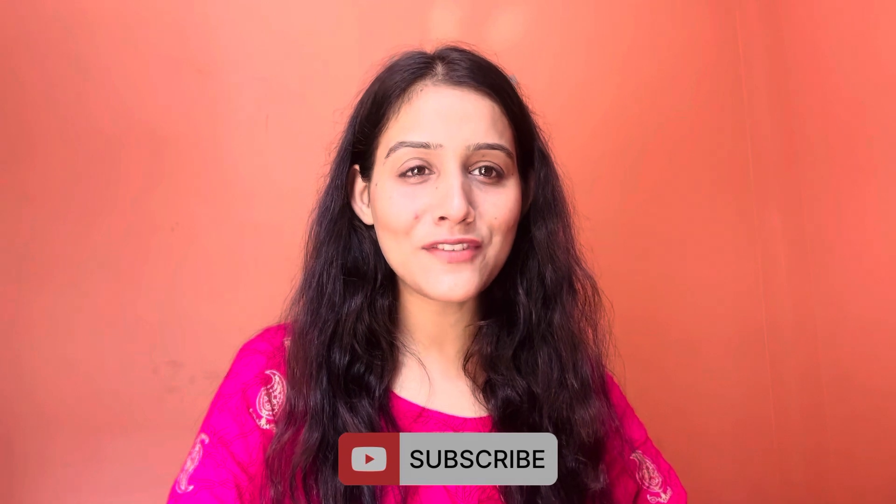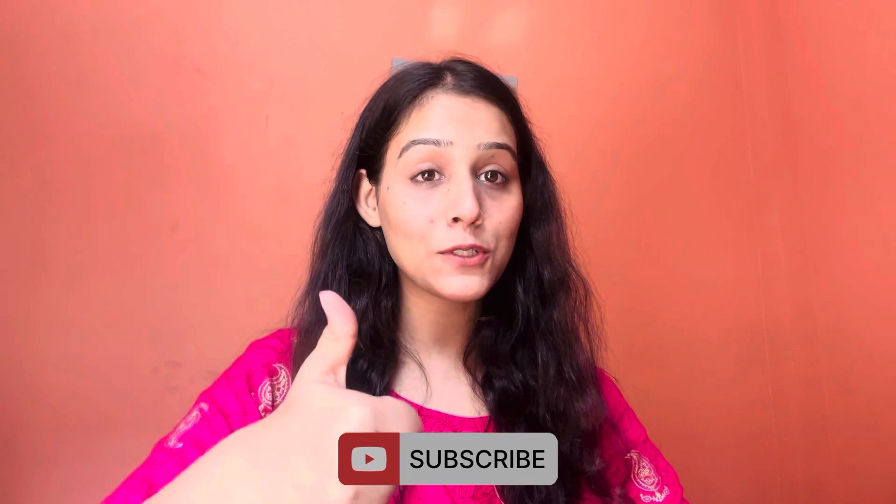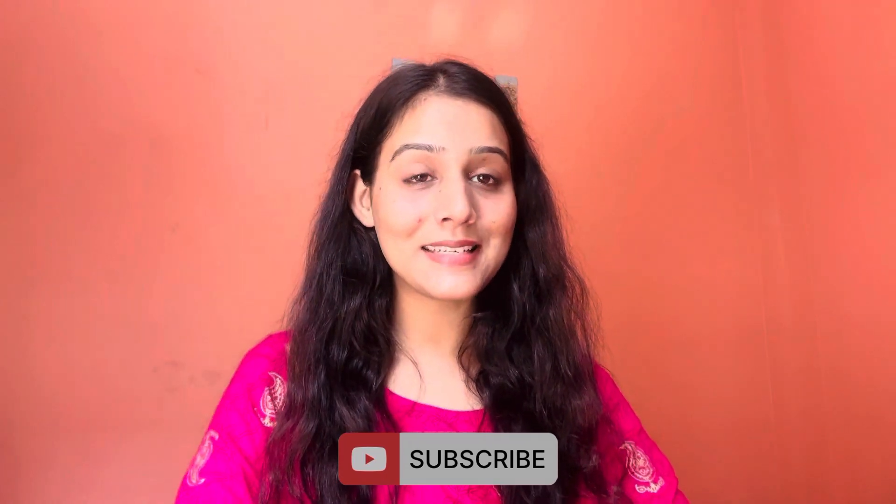Thank you for watching this video, guys, till the end. If you liked this video, please subscribe to my channel and also press the like button. And with that, I'll see you in some other video. Till then, bye bye and take care of yourself.